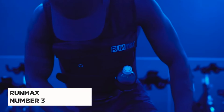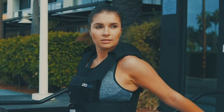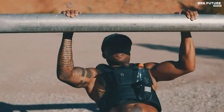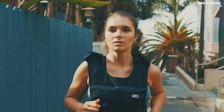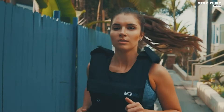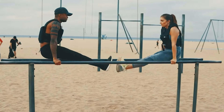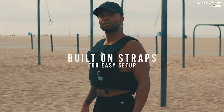The RunMax Adjustable Weighted Vest is a versatile and highly adjustable piece of workout equipment, ranked as the third best weighted vest. It offers full control over your workout intensity with weights that can be added or removed from both the front and back. For added comfort, optional and removable shoulder pads can be easily attached with Velcro. The vest features a hassle-free setup with sewn-on straps, allowing for quick and easy adjustment.